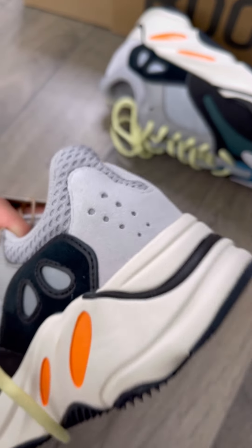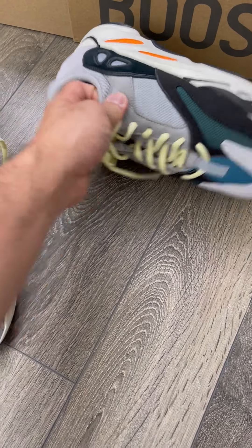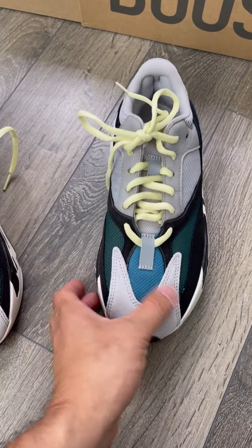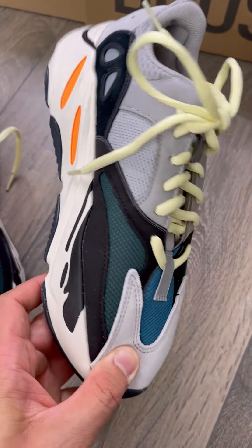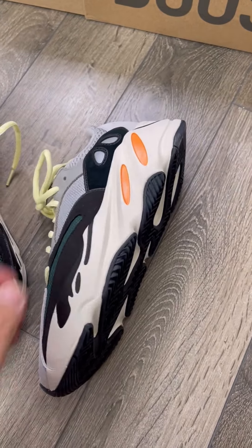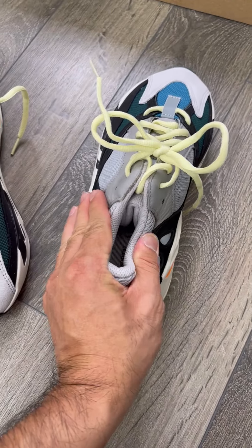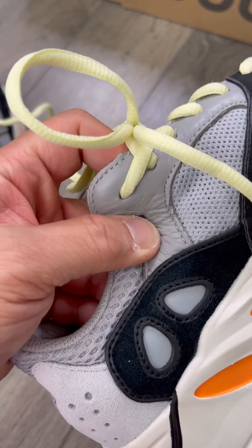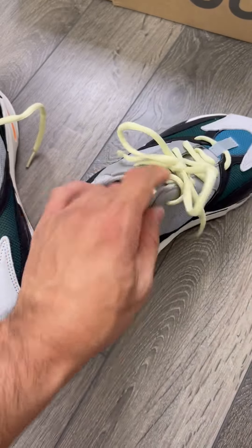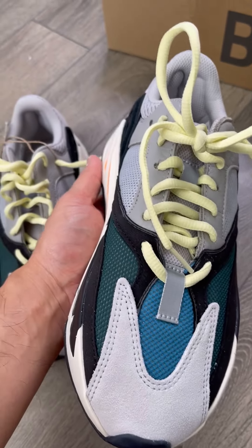The orange part in the midsole — I didn't emphasize much on the details of the Wave Runner, but on feet I think it's gonna be all the same. Even if you get different batches, the shoe is very easy to wear. The details are just all the same, so we're looking for the quality of the sneaker.